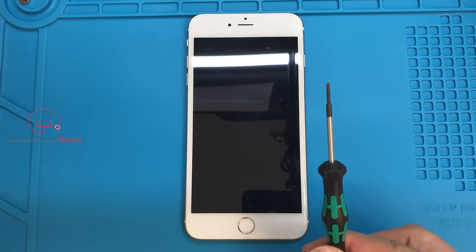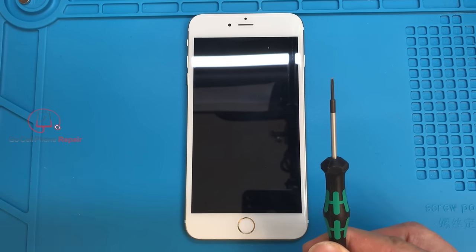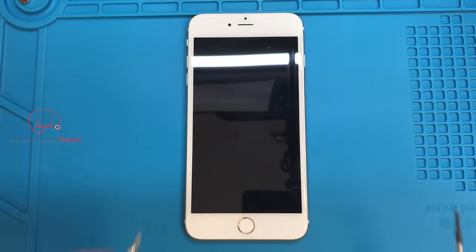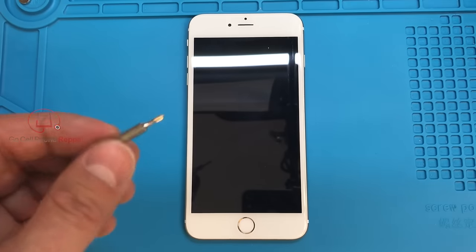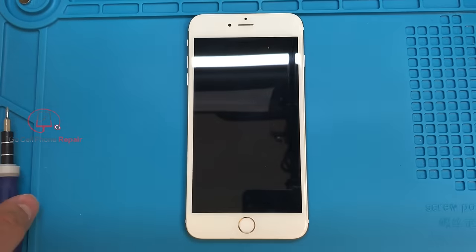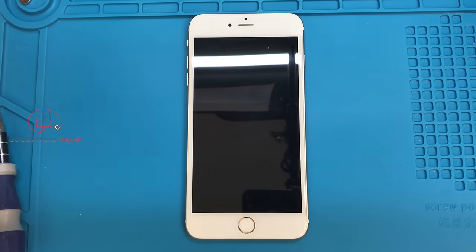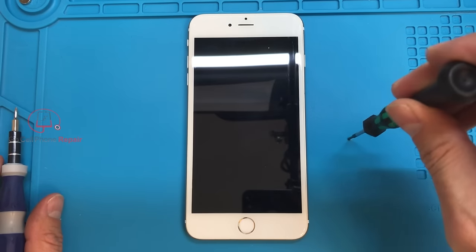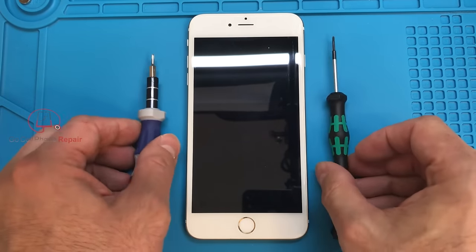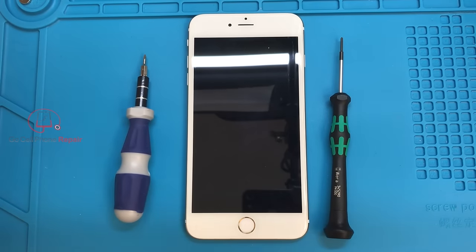The Japanese industrial standard PH000 I use mostly for Samsungs, and I typically use the regular PH000 for iPhones and a few other brands. It all depends on what you're working with. It's important to make sure your blade or tip is seated properly in the screw before you start turning it, because the more you spin it when it's not getting a grip, the more damage you're going to do and the more difficult it will be to remove that screw.